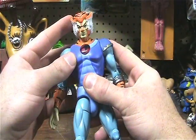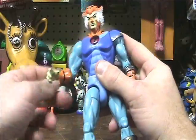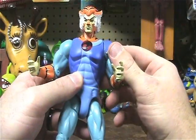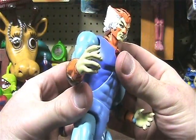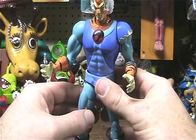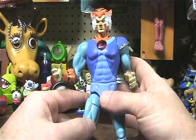So all in all, this figure is very cool. I mean the ThunderCats Classics line is a great line to get. Still a fan of the originals — my favorites. But for a new updated version of the figures, these guys you can't really go wrong. Can't complain about articulation. Can't complain about paint apps or detail.